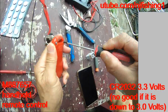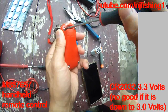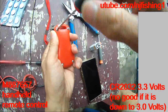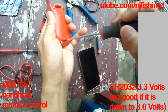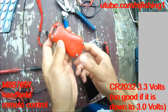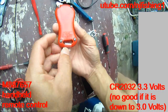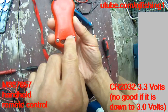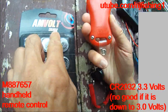Now I'm going to open up this MotorGuide remote control. The battery type will have to be CR2032, which is this one here — 2032.